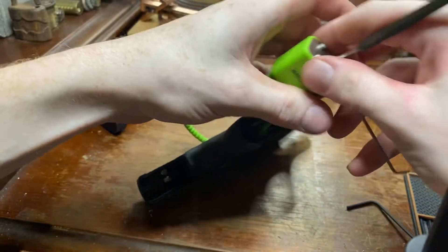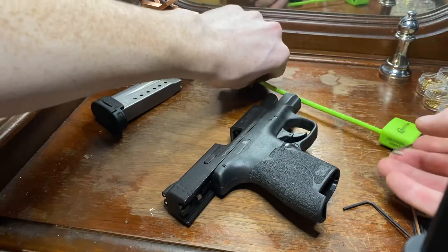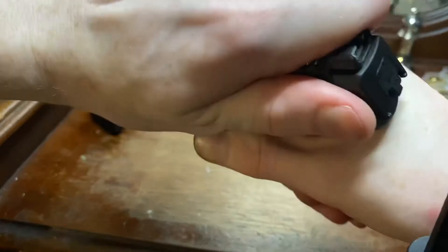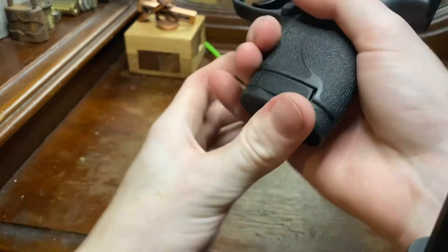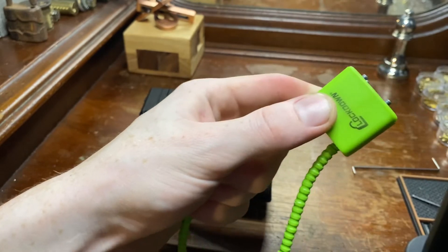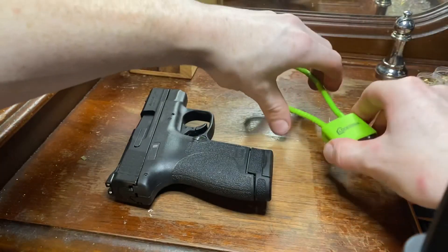And there you go, folks. That easy. Your gun has been stolen by some adolescent kid, and he's making away with your 9mm. Well, that is all I have for you folks today, and I'll be back with something new next time. Check it out.